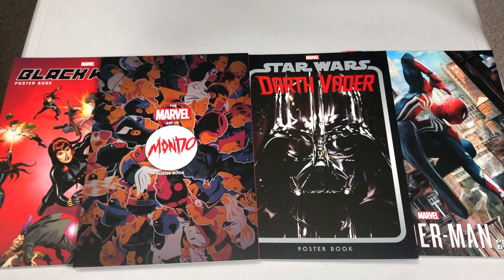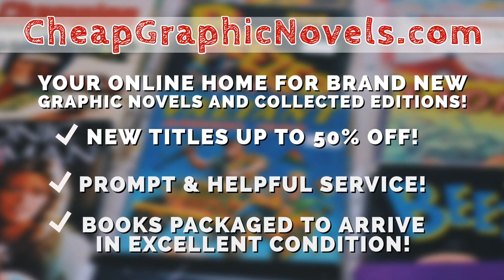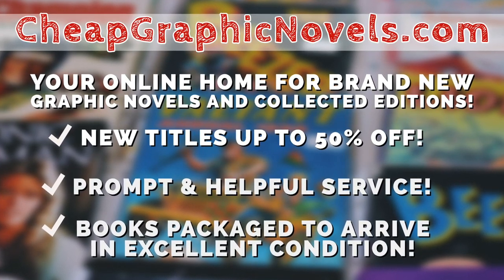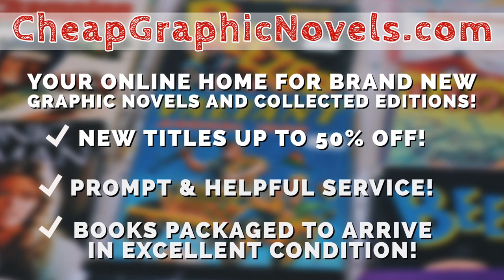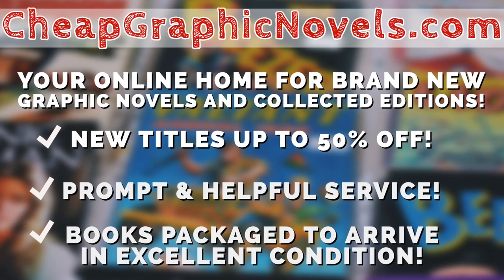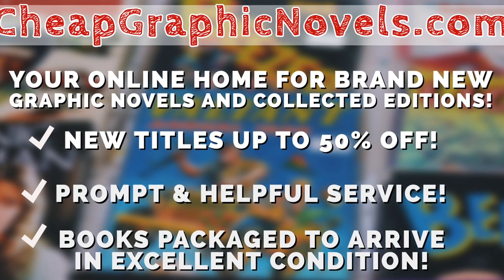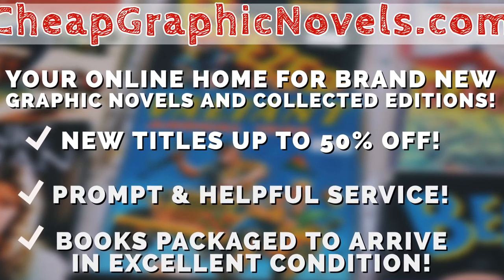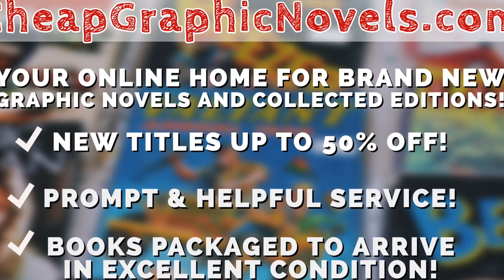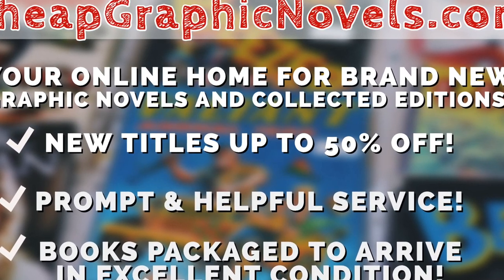You can pick up any of these four poster books from our sponsor, CheapGraphicNovels.com — your online home for brand new graphic novels and collected editions up to 50% off the cover price. Cheap Graphic Novels prides itself on packaging your book so they arrive safely and in excellent condition, as well as prompt and helpful service. Check out their bargain bin for even greater deals up to 90% off cover price. If you're a first-time customer, let them know you were referred by Near Me Condition at checkout and you'll receive a credit for free shipping on your next order. This is only for US customers.